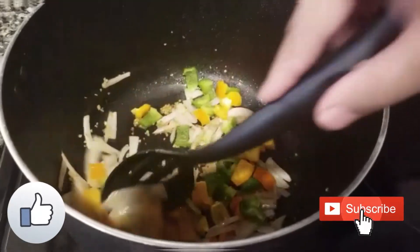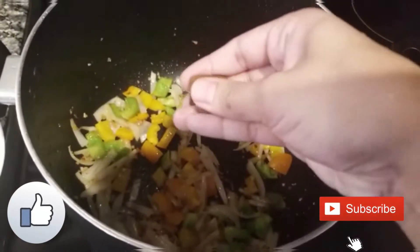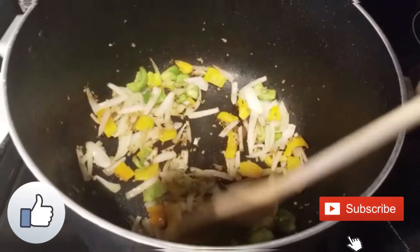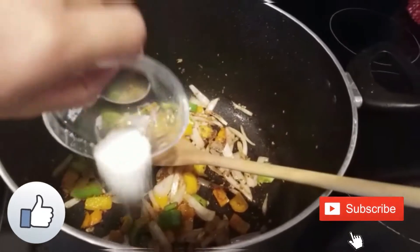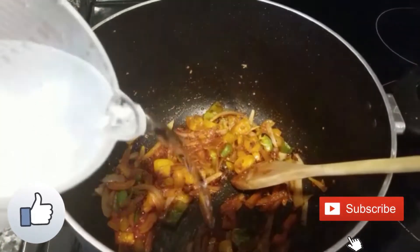Now add the green and yellow capsicum, mix well, and sauté until all the vegetables are soft — but do not overcook. Then add the chicken stock, mix well, and add the salt and red chili sauce. Mix well for a minute.